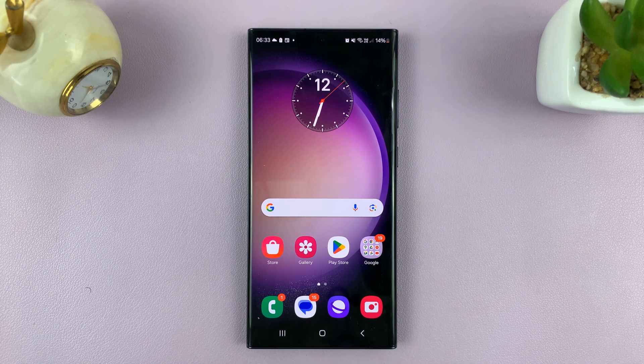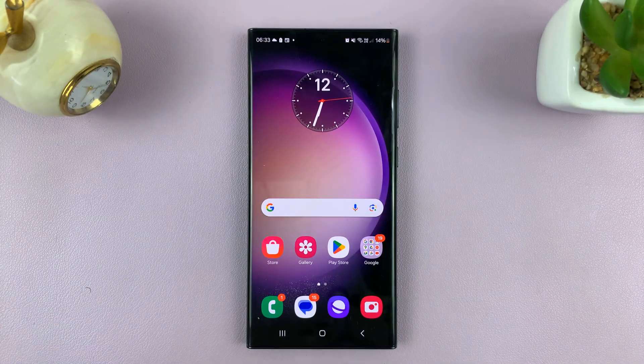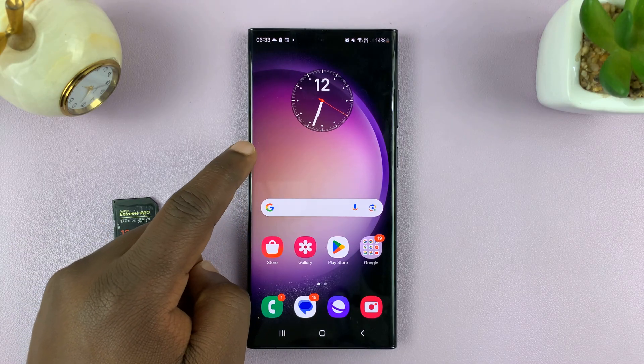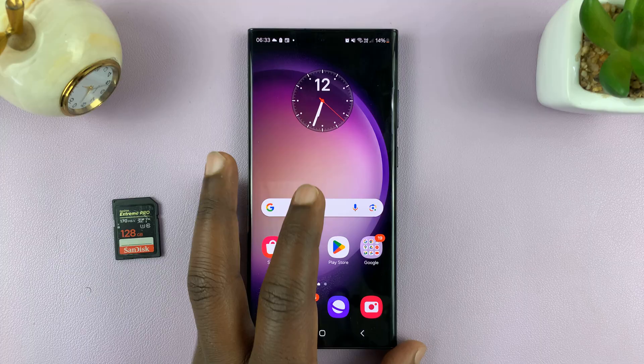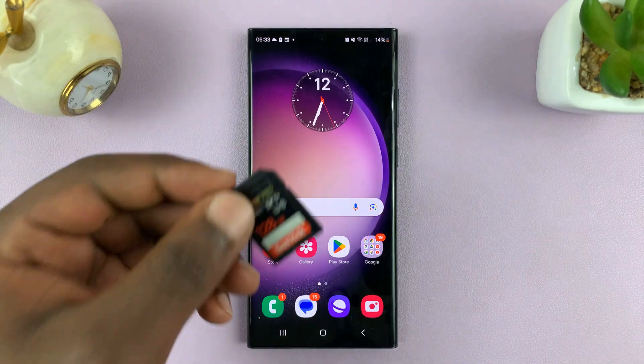Welcome back. In today's tech tip, I'll be showing you how to connect your camera's SD card to your Android phone. For this tutorial, I'll be using a Samsung Galaxy running Android 14, but this works on most Android phones — or rather all Android phones that support this feature.